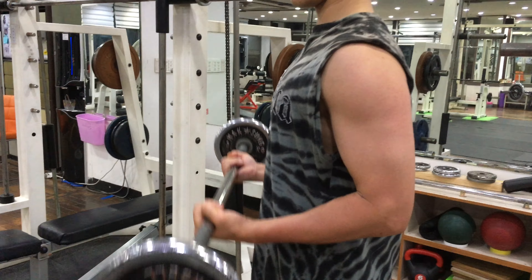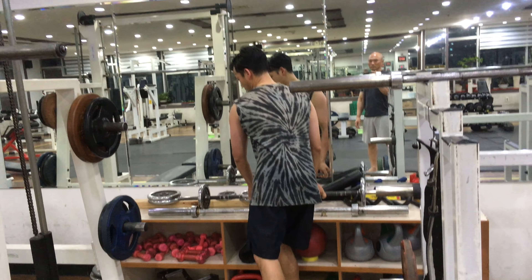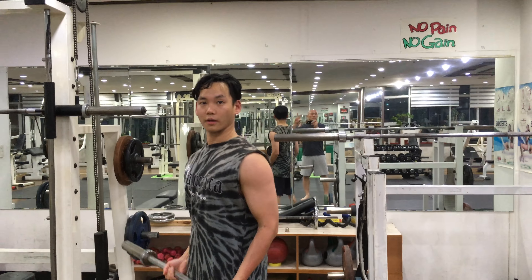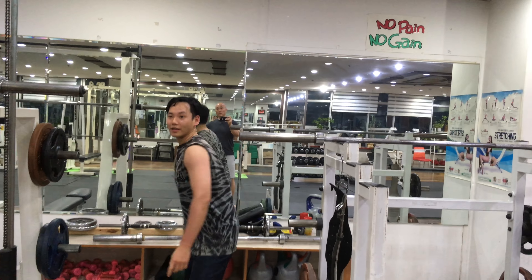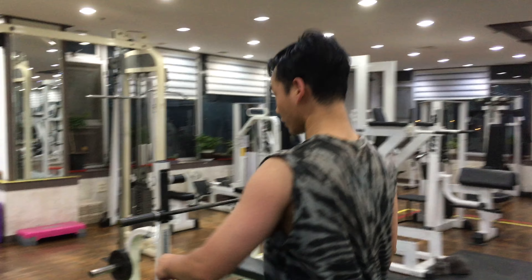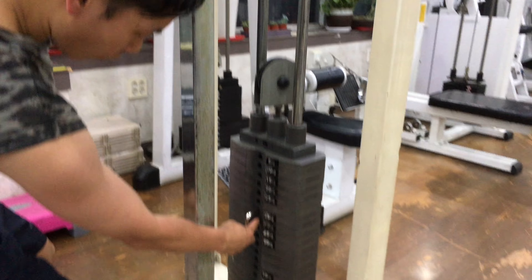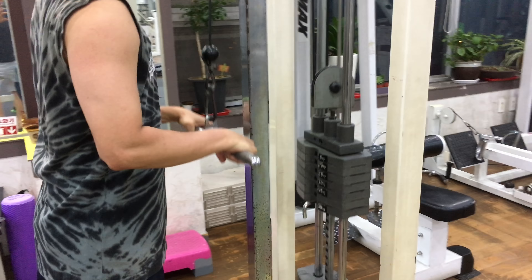I've now come to the point where I do the 11 kilos as a warm up, and then I move over to the 20 kilo and do the same thing. Then I move over to the last piece of arm equipment — a press down. Right now I have it at 35, which is very comfortable. Everything is 15 times.